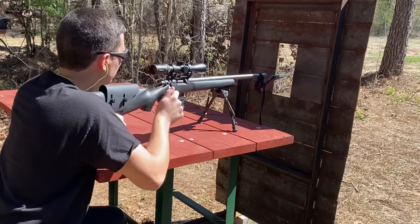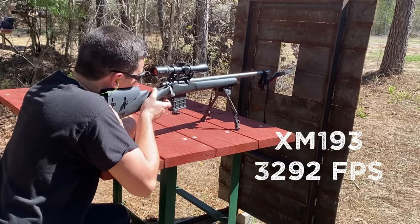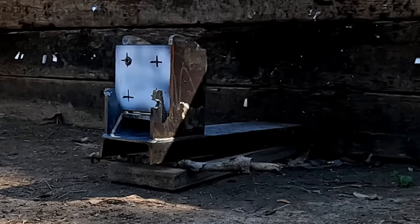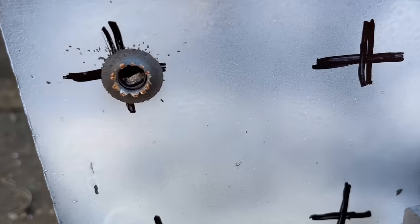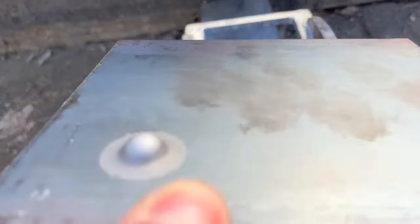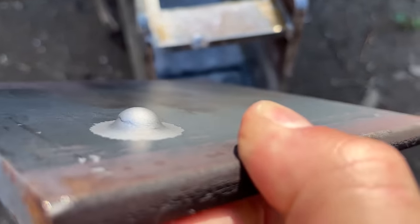But with that 26-inch barrel, I'm really hoping that it gets better performance. That one was pretty much right on the money, but how'd we do? I don't see any daylight through there. Oh my gosh, that's about the biggest bulge you could get without it breaking through. That XM193 was just about as close as you could get to going through that 3/8-inch plate, but I have really high hopes for these next ones.